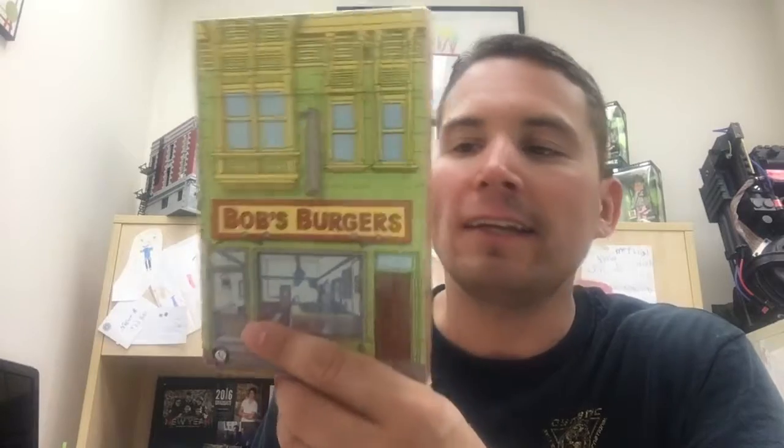Then you have a Bob's Burgers exclusive. There's been a lot of these Bob's Burgers themes — we're Simpsons, even American Dad. I'm just not a Bob's Burgers fan. I actually researched it — it's just a box of recipes, Bob's Burger recipes. And then you have the Bob's Burger pin.